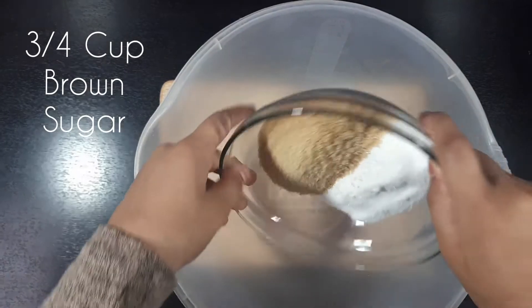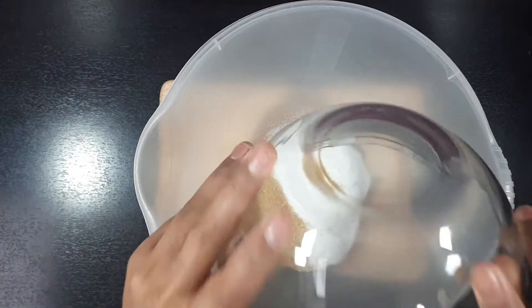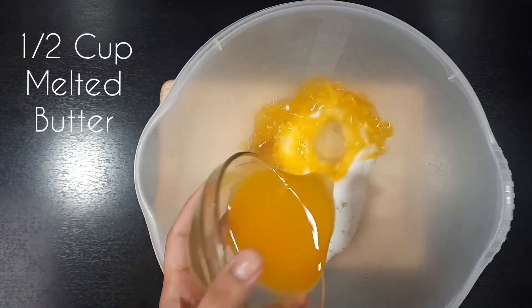In a mixing bowl we are going to start by adding in 3 quarter cups of brown sugar, half a cup of caster sugar and half a cup of melted butter.